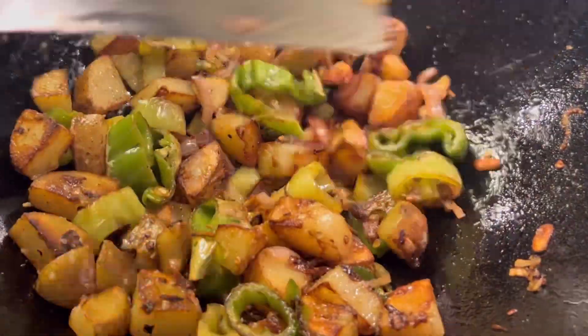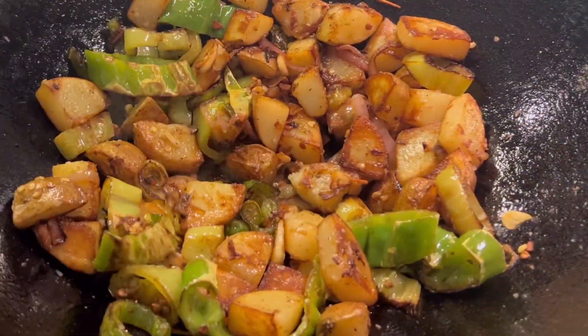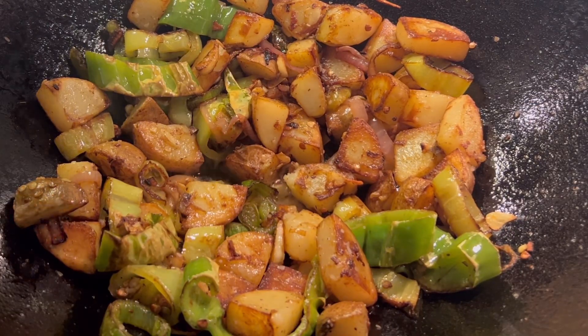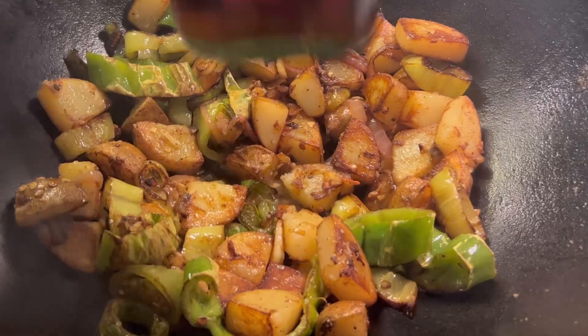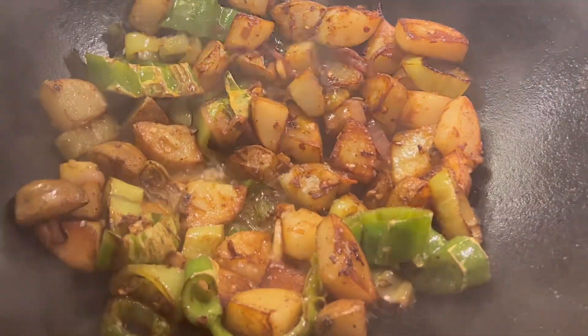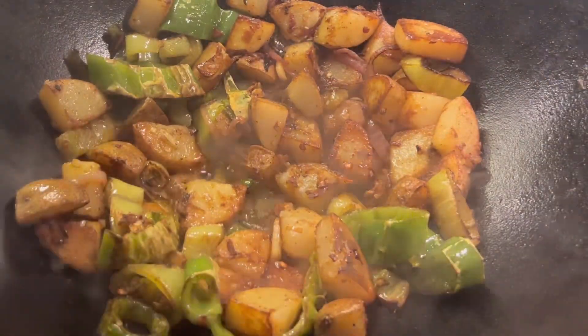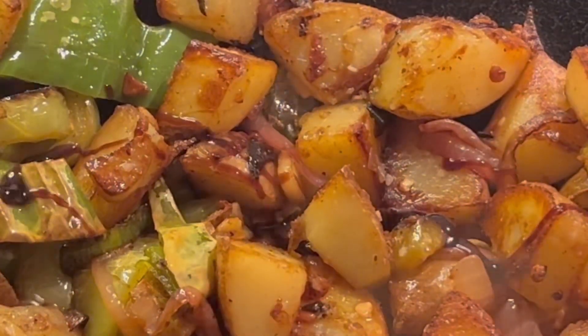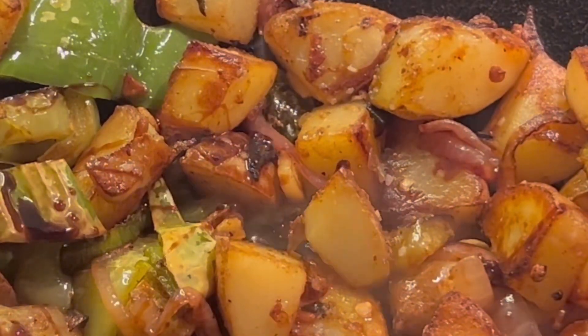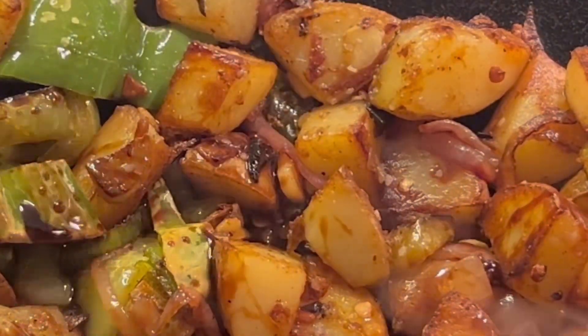And then it's going to be seasoned with soy sauce, sweet soy sauce, and Shaoxing wine. We're going to drizzle sweet soy sauce over the whole thing. We're going to continue to cook that in the wok and allow all of that to caramelize together.